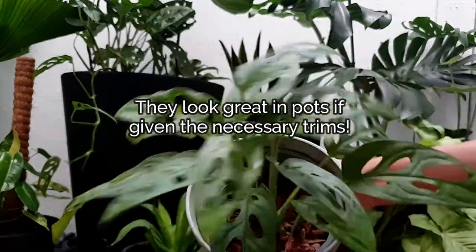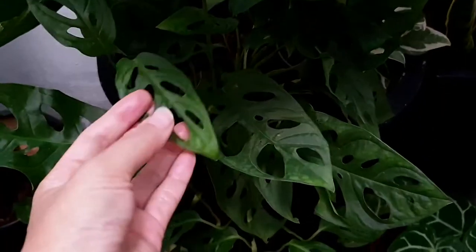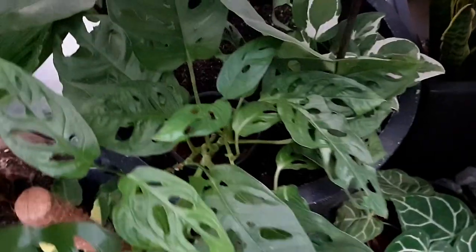I hope you have learnt something about the Monstera adansonii today. Thanks for watching — if you like more indoor houseplant videos, do let me know in the comment section below. Have a pleasant gardening day!